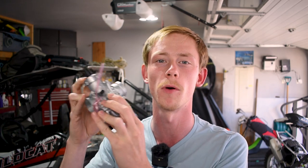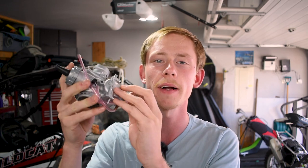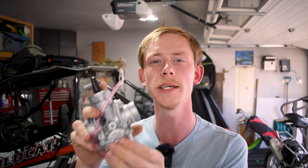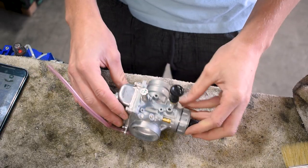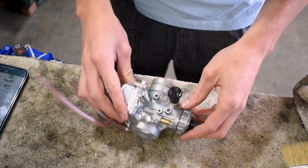So here we have a genuine VM26 Mikuni carburetor and this is what we're going to be swapping into our bike. First we need to set it up and make sure it's all dialed in. Anytime I get a new carb I want to know what's inside for jetting, and I want to make sure the float is set up correctly. So let's go ahead and dive into this thing and figure out exactly what everything is.